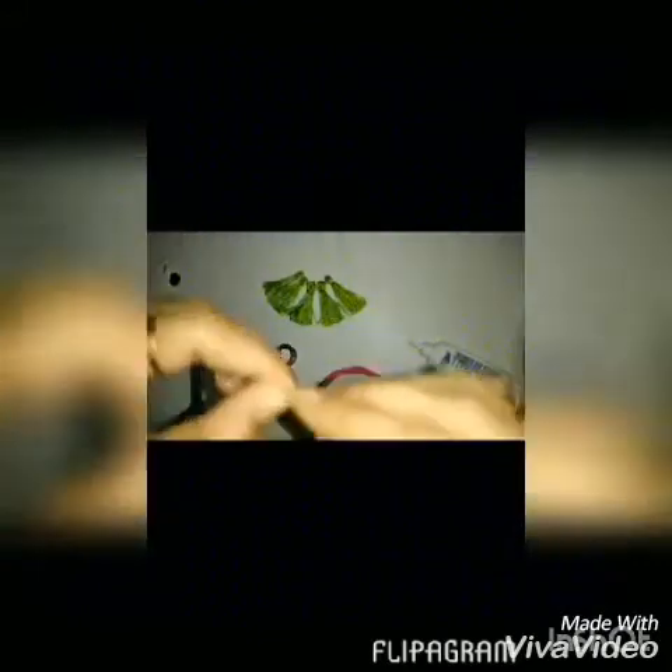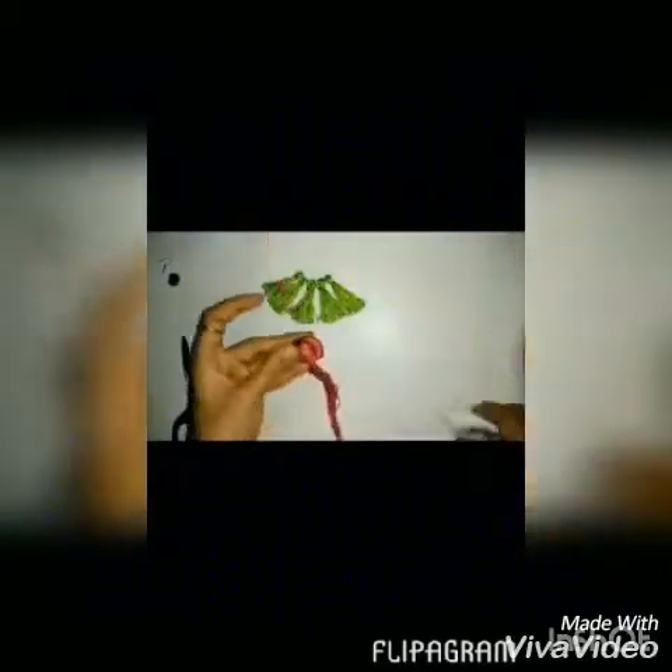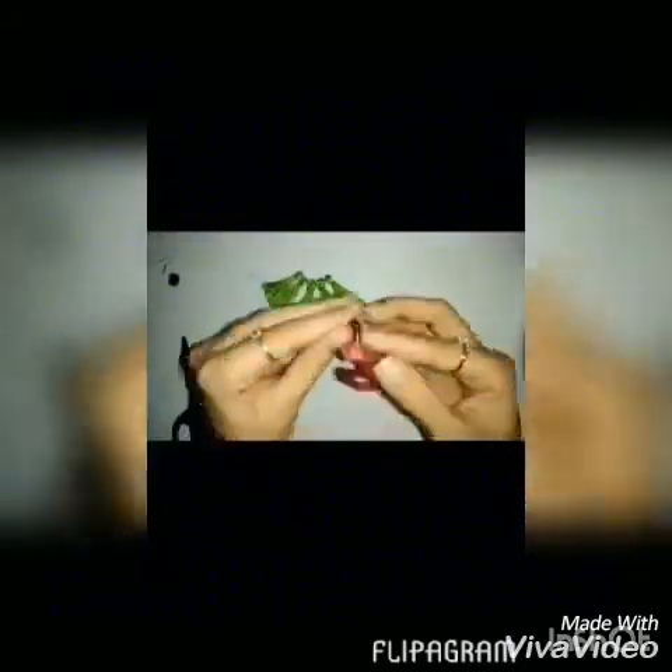I attached the first jump ring for my earring hook, then leaving some distance I placed 5 jump rings in a semi-circled position, leaving equal distance from the top where I will add my earring hook. Make sure you glue it every time you wrap because you do not want it to loosen up or come out.